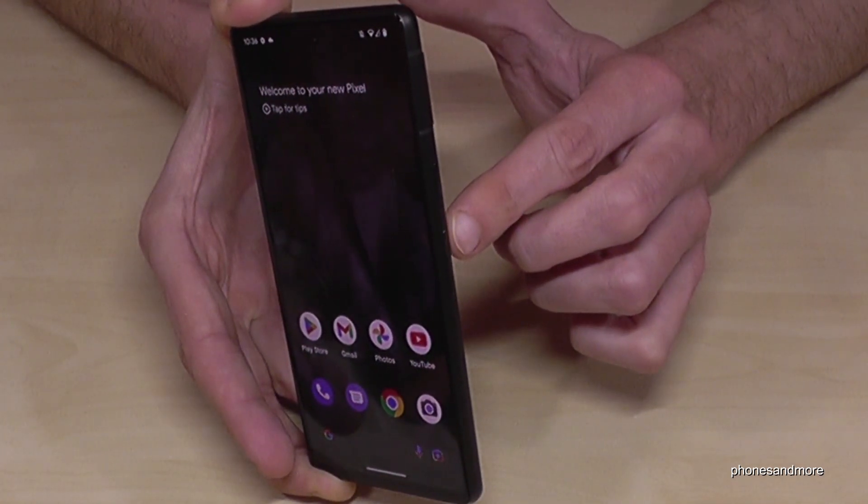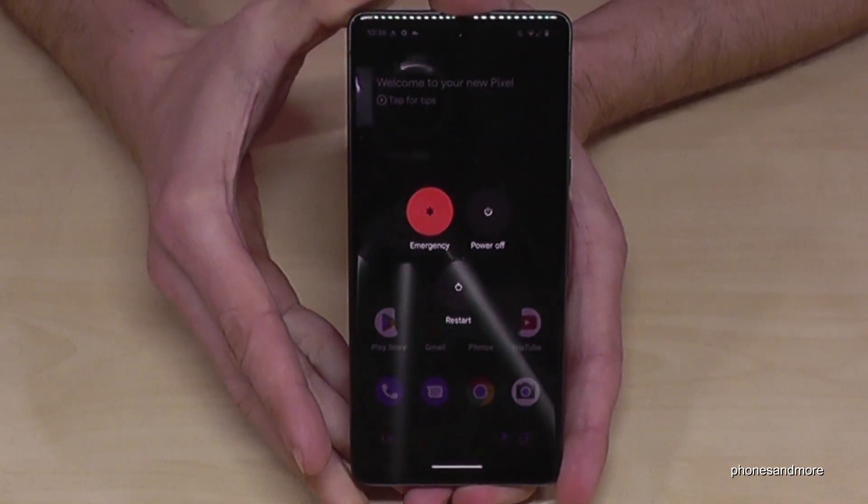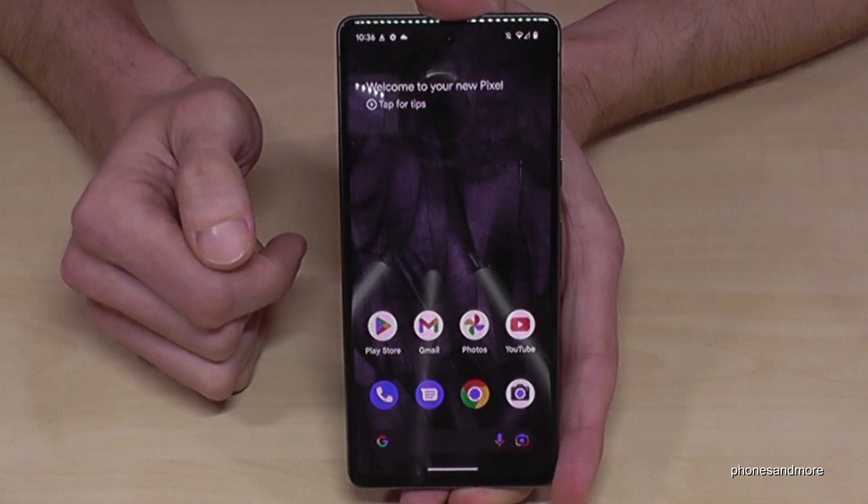For that, press the volume up button and the power button together at the same time, and you will get the power off menu. Just confirm by tapping power off and the phone will shut down.